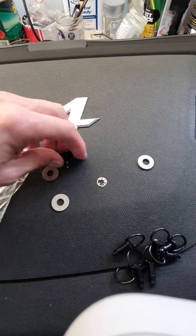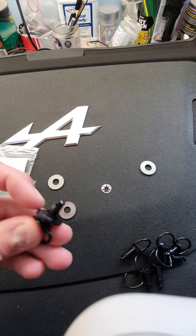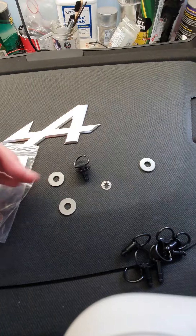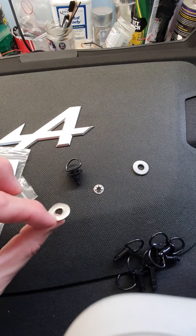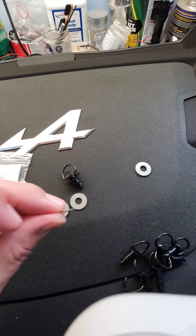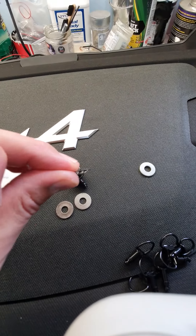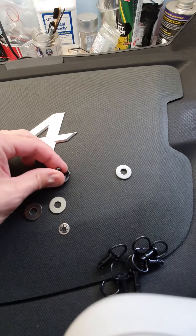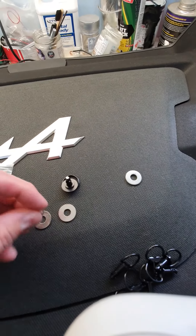To install these, you put the little black washer onto the clip like that, put it through the fabric, then put the silver washer on from below, and then put on the little domed fastener.